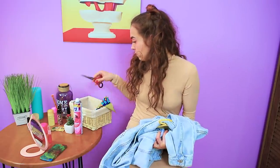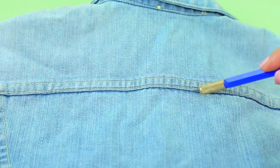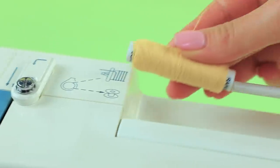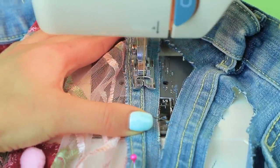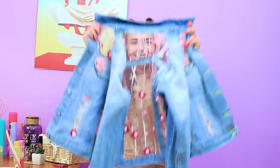But I know how to bring my jacket back to life! Cut out parts of the back and front of a jean jacket. Rub the cut edges with sandpaper. Sew embroidered tulle into the holes! Decorate the pockets, too! Now my jean jacket is even prettier!